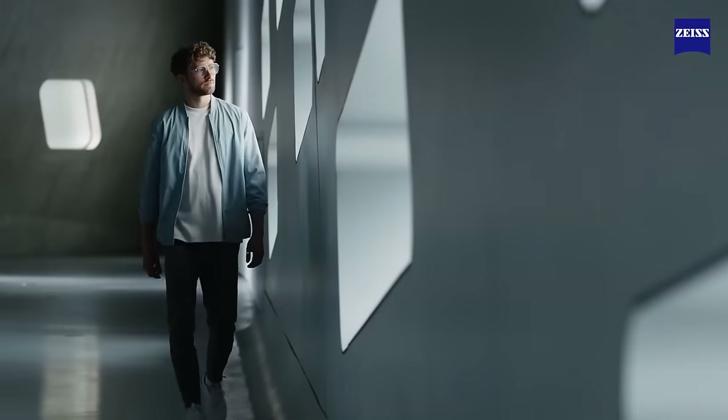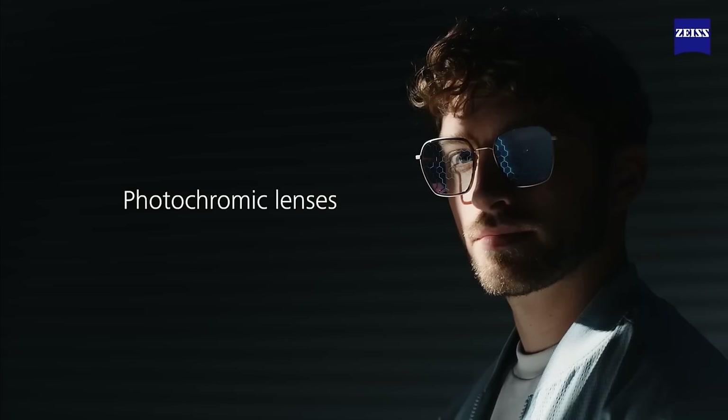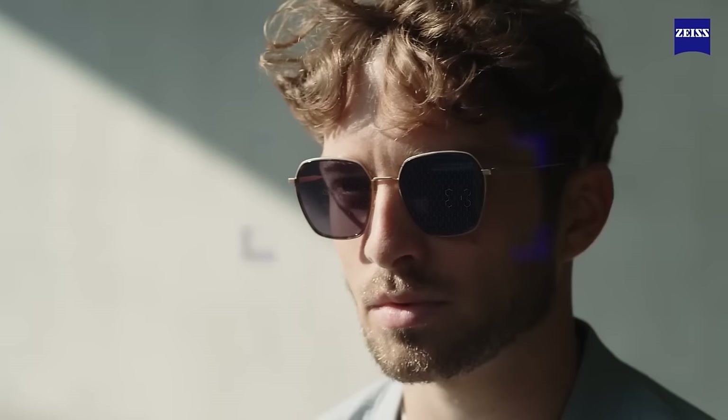When you combine a tint with a flash coating, that's where you really perfect your glasses. But it's not just tints you can apply — you can also add technologies like Photofusion or Adaptive Sun. Photofusion is Zeiss's lens technology that goes from clear inside to dark outside, essentially acting as sunglasses when you're outdoors.